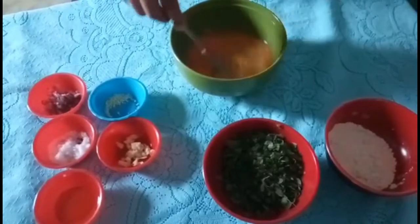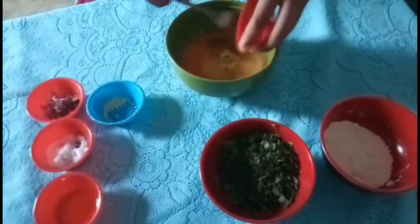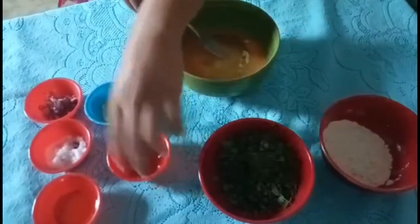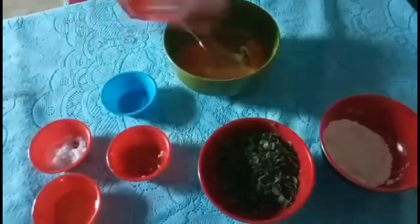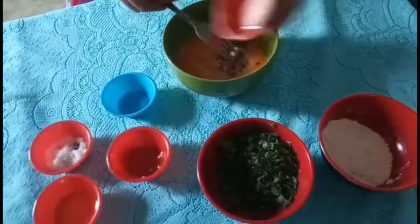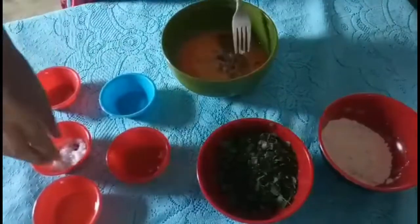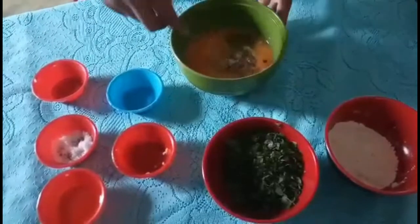Then add the seasoning: garlic, seasoning, onion, and salt. Then mix it well.